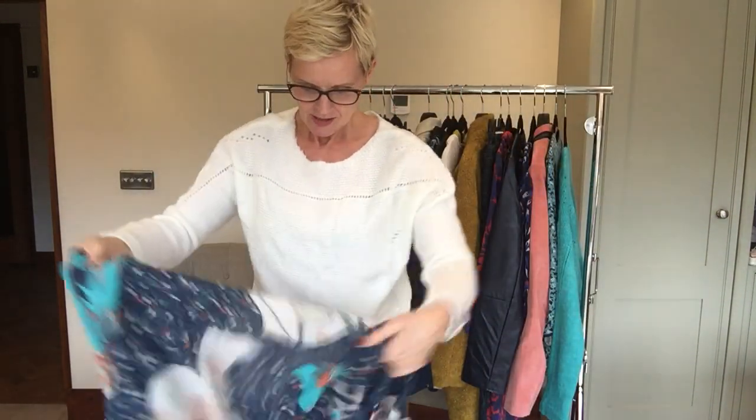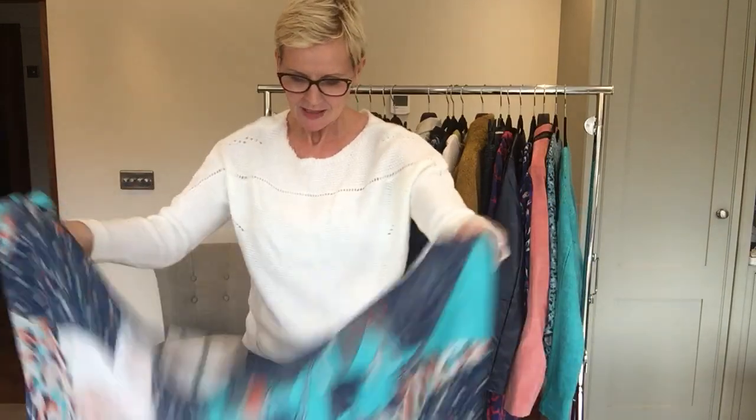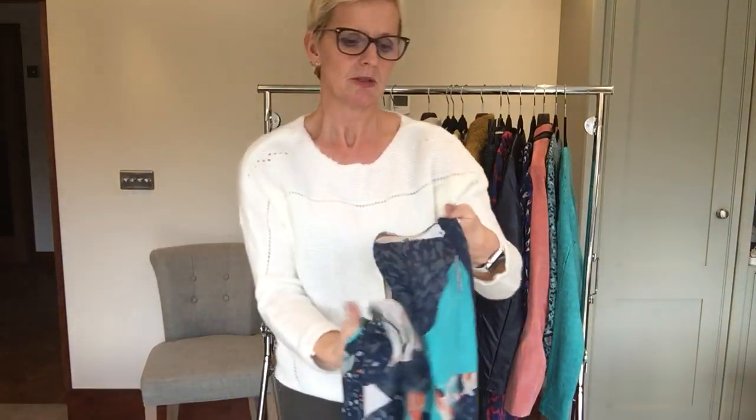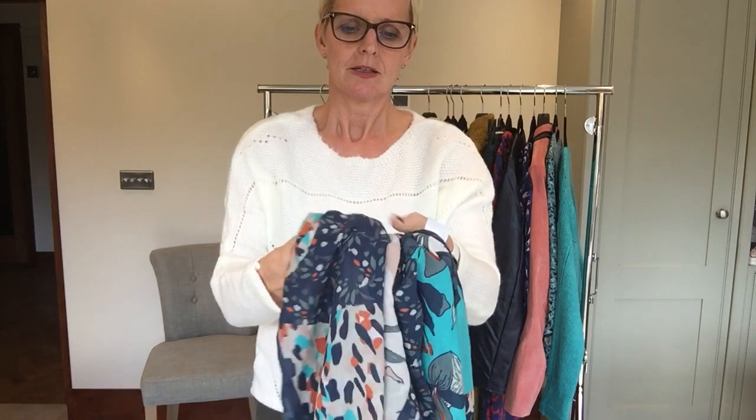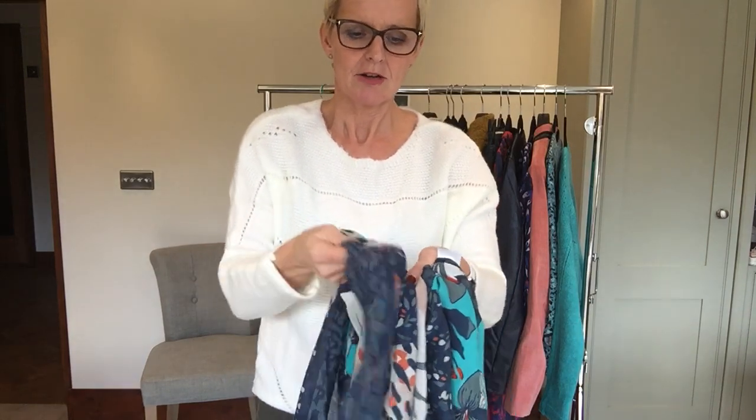Alternatively, I can fold it in half to make a slightly less tapered edge, but to still give it a softer float would be to just fold the fabric of the scarf back in a couple of times. I'll show you the effect that that creates.